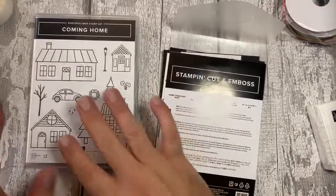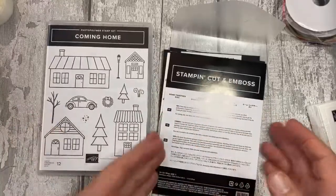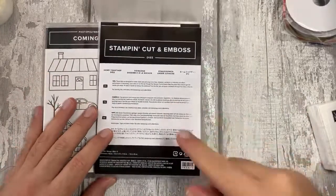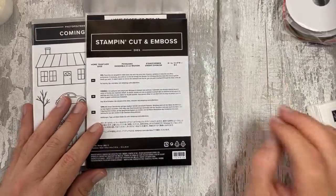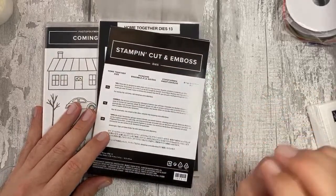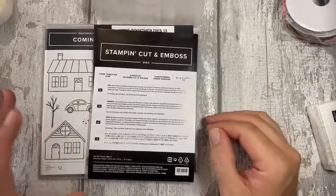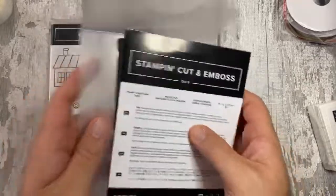You could also do new home cards, new car - there's lots of different things you can do with this set. We do have a special class at the end of September, so if anyone is interested, please head over to our website matusucrafts.com, go onto our classes tab and you'll see all the details. We have a UK option where we'll send you kits, and a worldwide option too - though for worldwide you'll need to buy the stamp set from your local demonstrator.